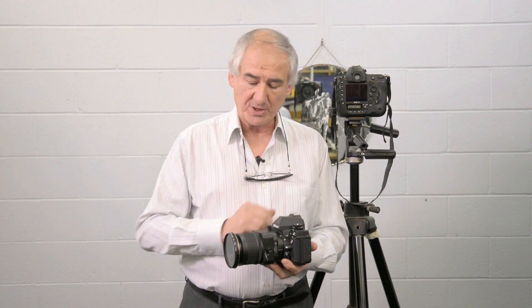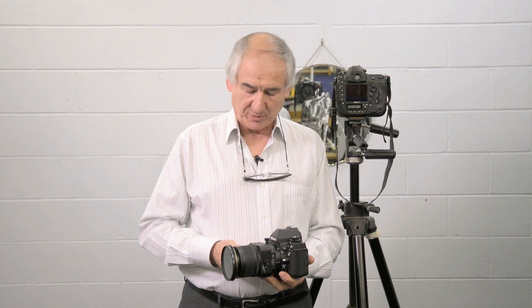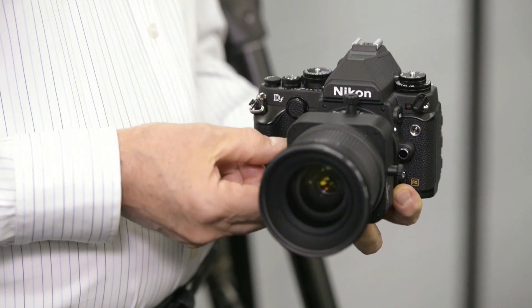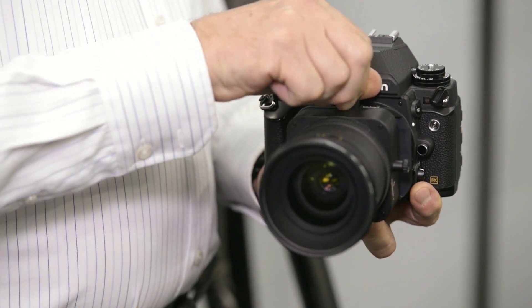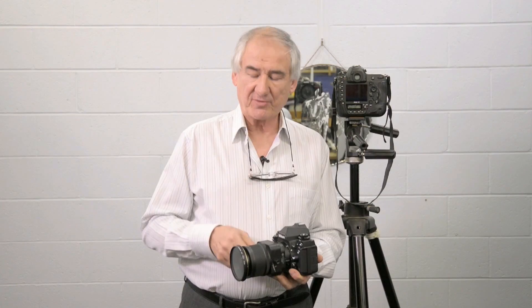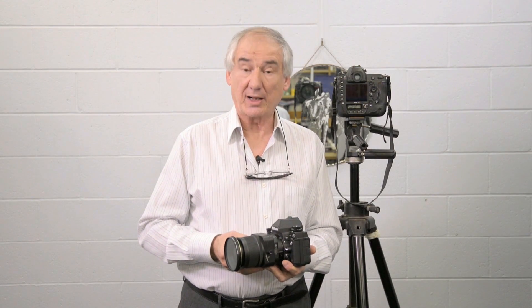A perspective control lens allows the photographer to set the camera in one single position and yet be able to move the lens up and down, which moves the picture image up and down, or side to side by rotating these dials. Perspective control lenses were used classically in a lot of architecture work, where you want to take out some of the perspective distortion in photographing tall buildings.